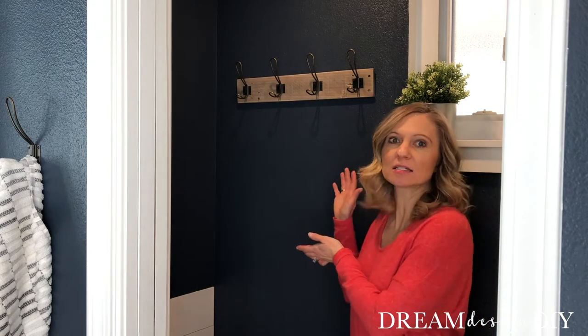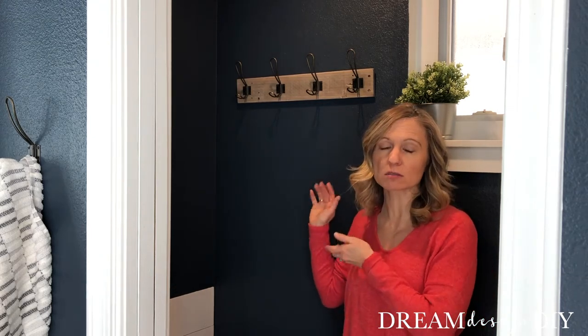Hi, I'm Tiffany from Dream Design DIY, and for this video I'm going to show you how to make a pallet towel rack. I love towel racks because this can hang four to eight towels, whereas a towel bar can only hang one to two.